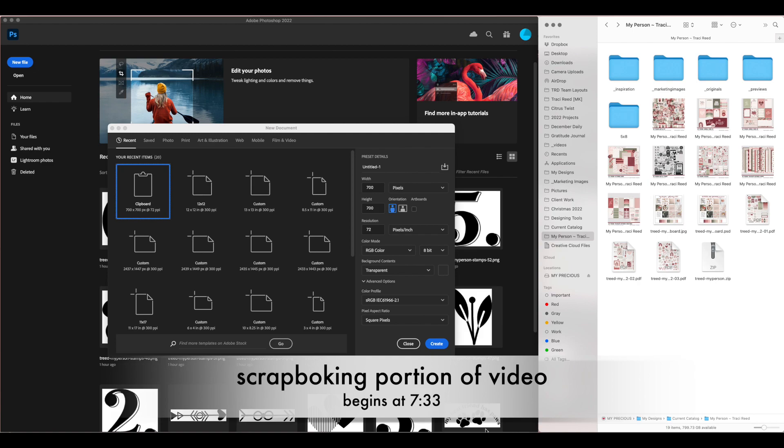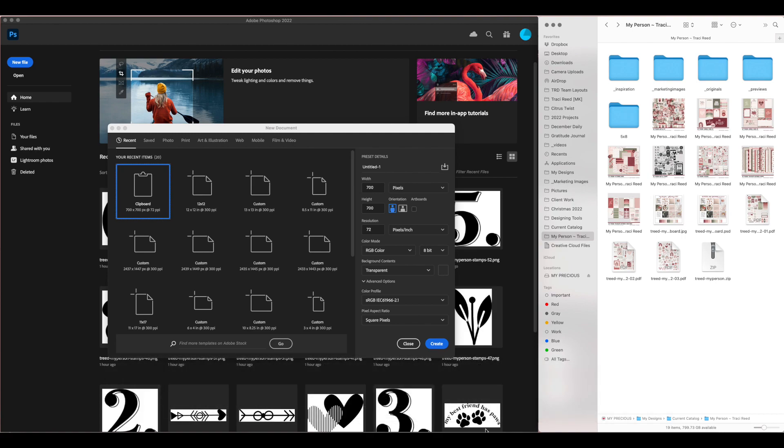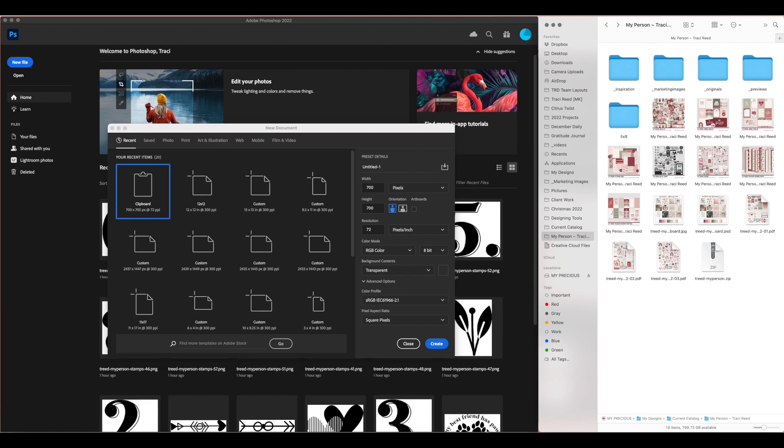Hey scrappy people, it's Tracy Reed here coming at you with a Life Crafted size layout in my album. Today I'm going to be using the My Person collection. We're starting in Photoshop because I'm going to be specifically showing you how to use the My Person stamps to create your own background — just like we would with real stamps on paper, but with Photoshop.